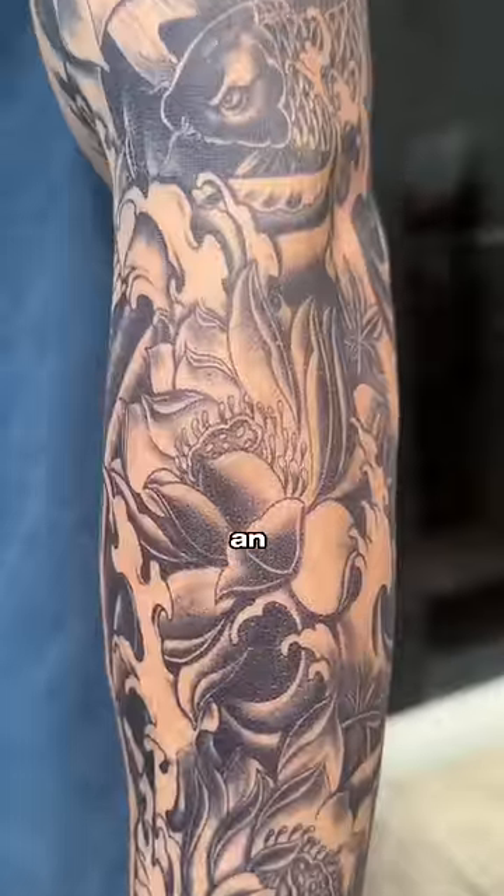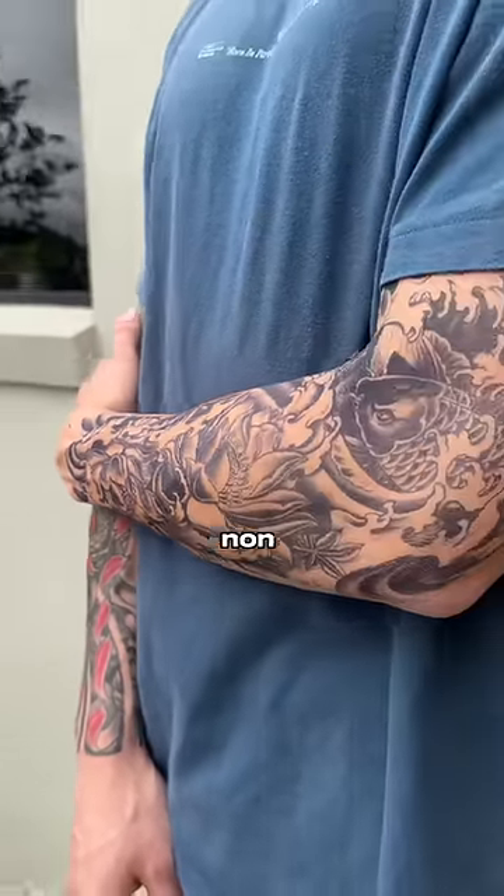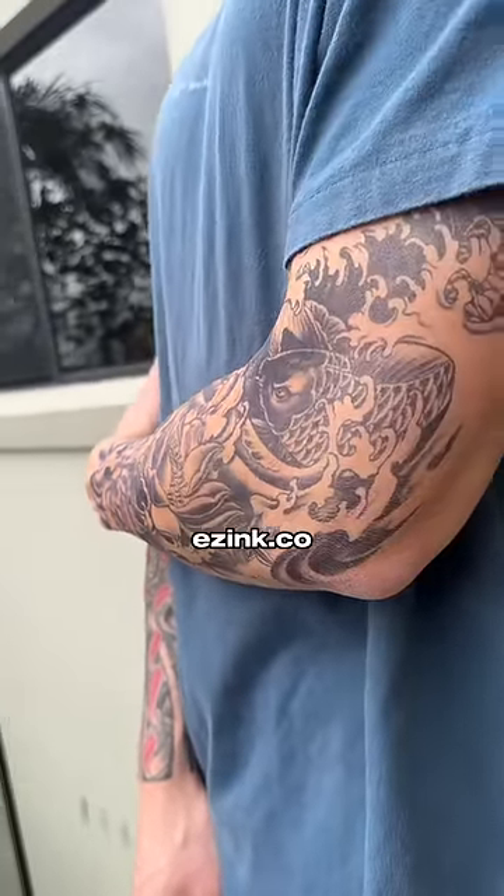Finally, you'll have an insanely realistic looking sleeve for two weeks before it naturally fades away. You can browse all our non-permanent tattoos including sleeves at easyink.co.